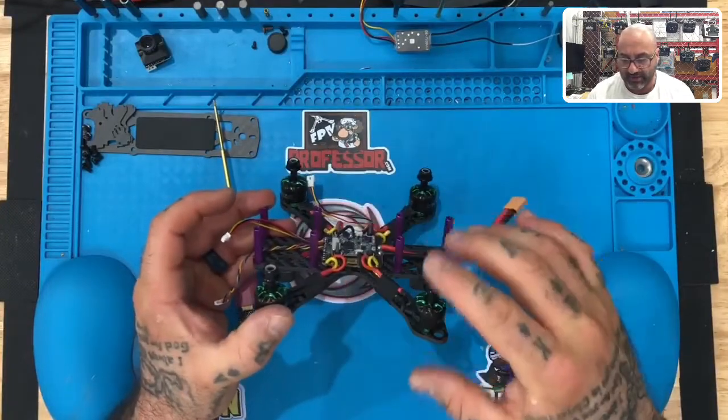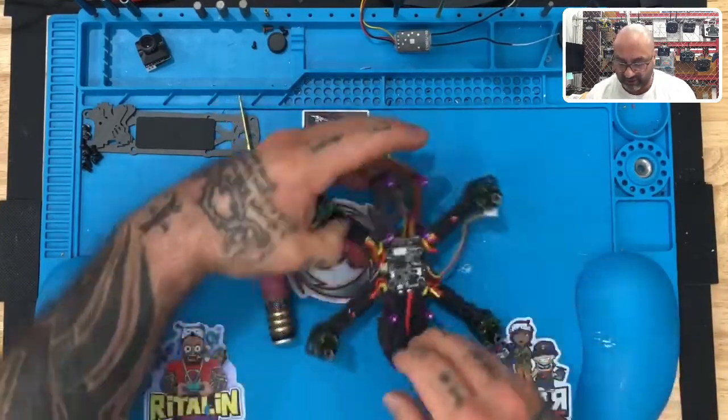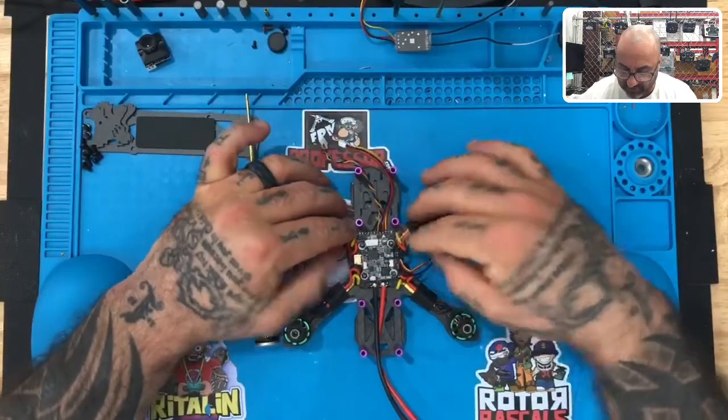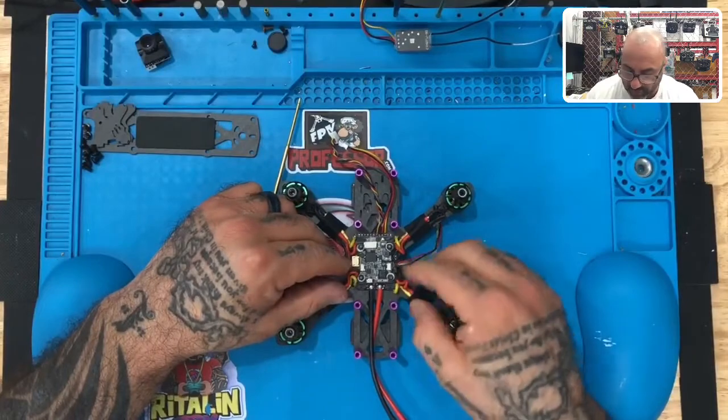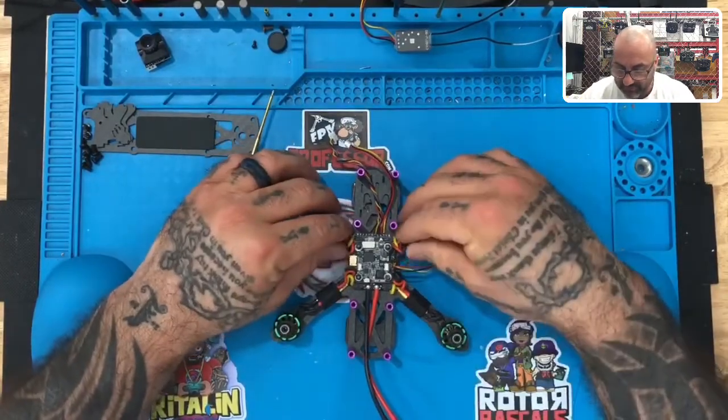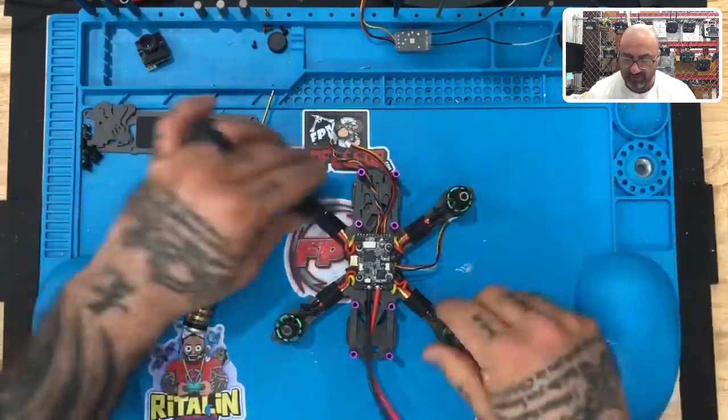Verify you have your gap between the USB and the bottom of the VTX. So then what you have left is something that looks pretty much like this — it's pretty clean, all the wires are in order properly, everything is out of the way, and you are ready to plug in your VTX.